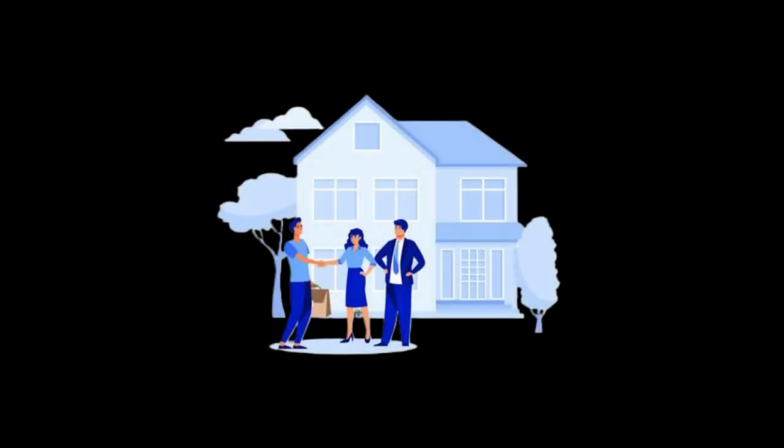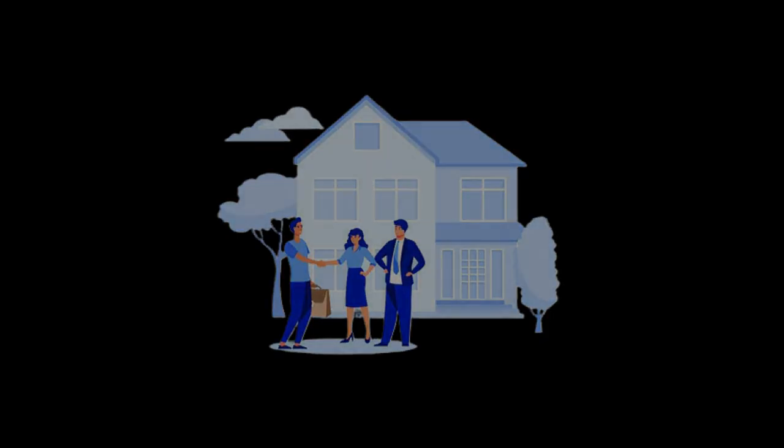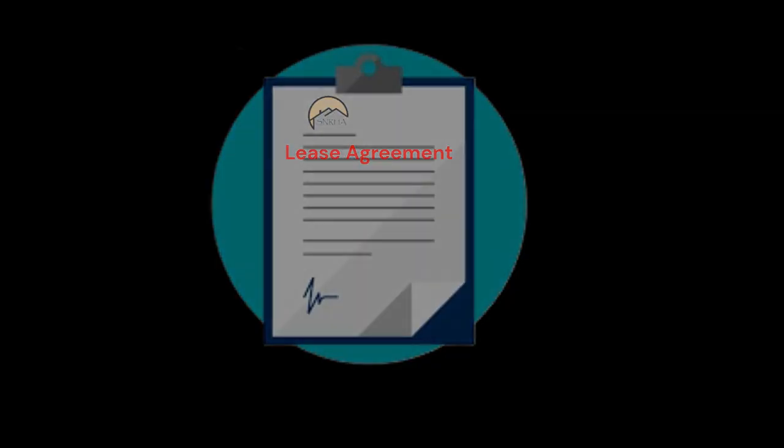Step 6. After you complete your property tour and if you accept your offered rental unit, it's time for your lease up. When you lease up the unit, you'll be signing your lease agreement, paying your security deposit, the prorated rent amount, and finally, receiving the keys to your new home.